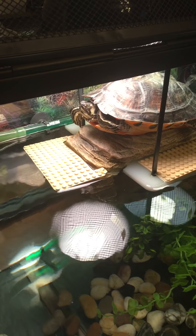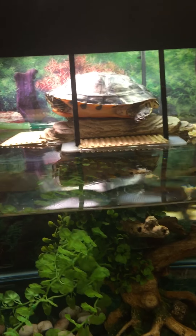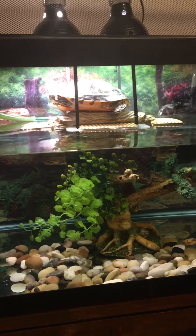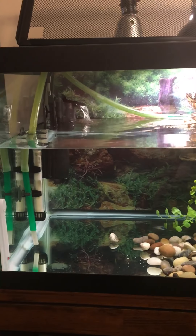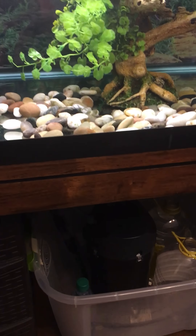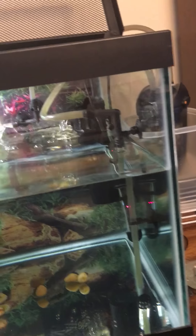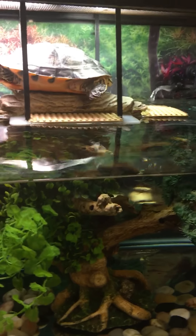There she is, basking on her. This is her tank. We've got four filtrations. One is a big Eheim that's down here. The other one is a Turtle Clean, that is right there. And just two in-tank filters — I mostly have those just for circulation.